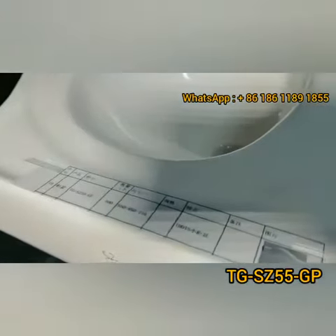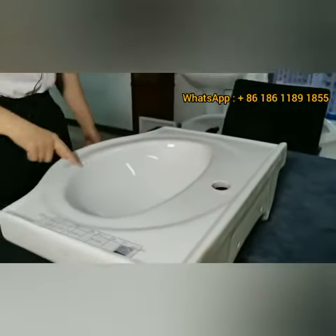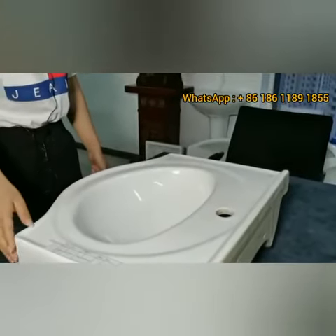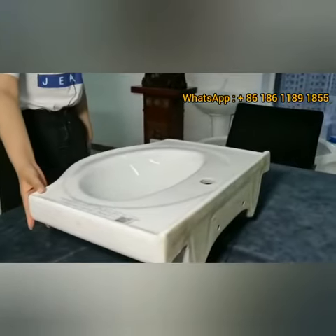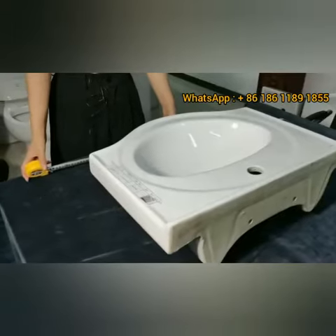It is a modern style design and the shape is round. It comes in a white color. The faucet mount is one hole.